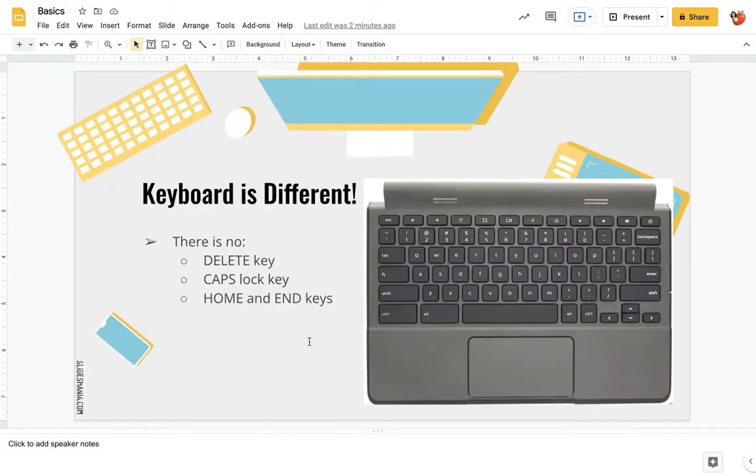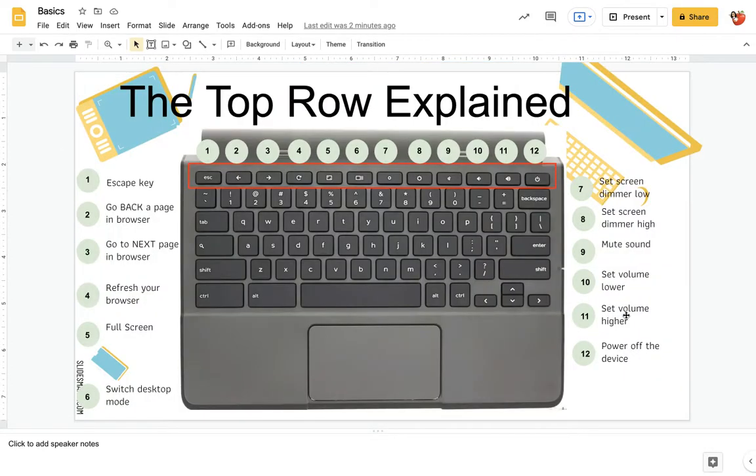Now the keyboard is different. You will see there is no delete key up here, there's no caps lock key, and there's no home and end keys. The top row is important to know — it will be helpful to you. You could actually survive without the top row except for maybe the power button, but there's some cool stuff to know. The escape key — if you're ever in full screen, the escape key brings you out. This lets you navigate the web with front and back arrows.